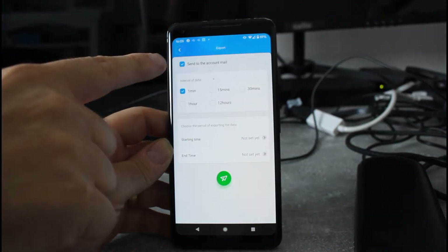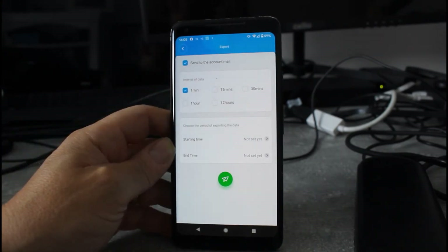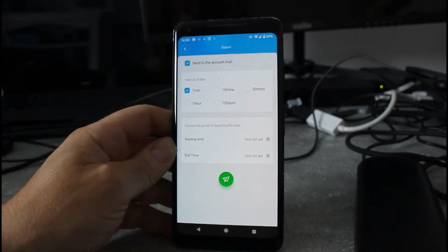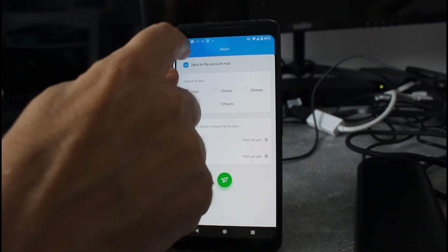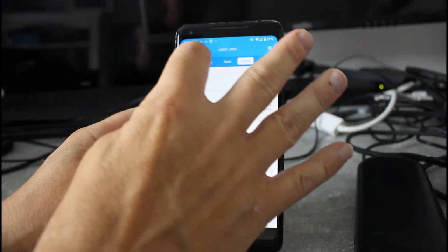You can export the data as well — export it to your account registered with this service or to another account, and you can choose your range. It sends it down as a CSV file. I've tried opening that and it works well — you can import it, create graphs, and that kind of thing. You can also view by month, year, and everything else.